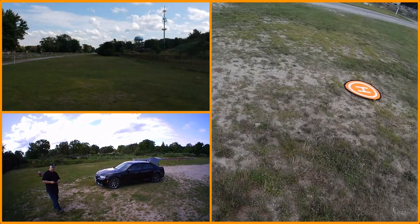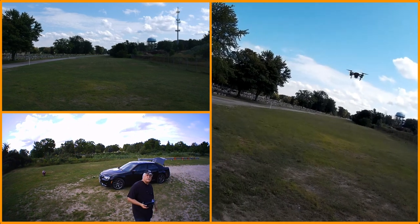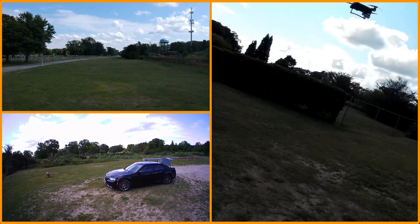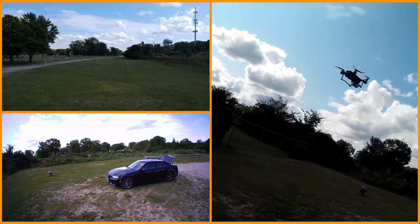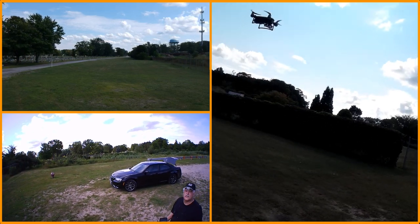I still have plenty of battery, so it's not been too detrimental on the battery. I do find flying in sport mode is usually more battery-friendly than normal mode. I think it picks up a little bit of lift with all the fast-forward motion.